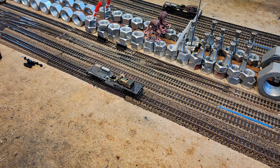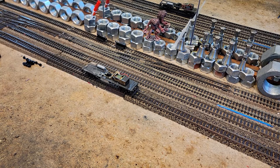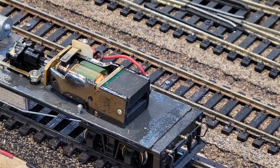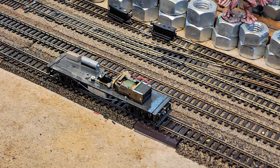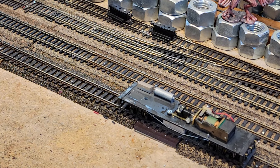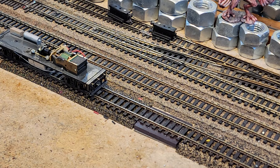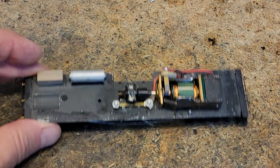So there he is on the track. Let's take a look at him again and see how he goes. That right there is 50% power. So he moves — not that good, but he does move. He's a little loud, and he's backwards. It seems to me like there's a lot of slipping. Something is slipping — let's take a look at what we got here closely.